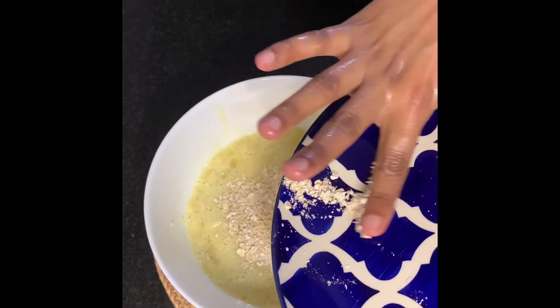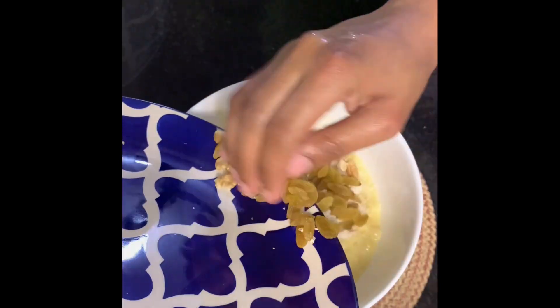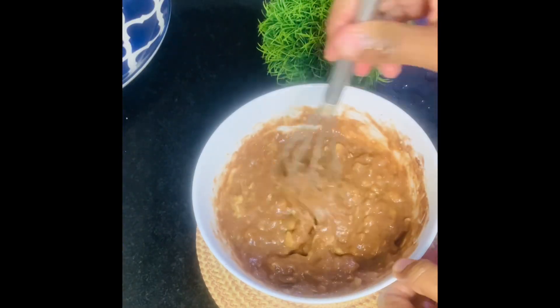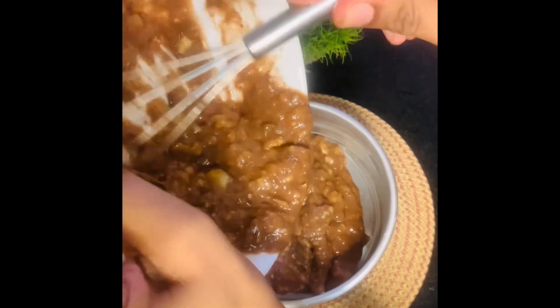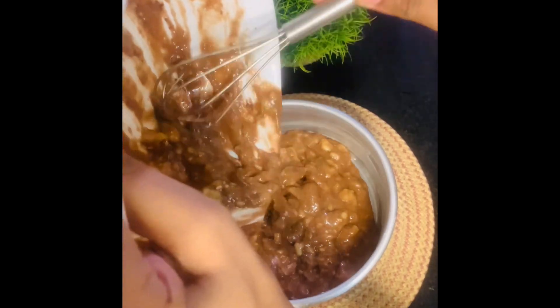After mixing, transfer the mixture into a tin which has been greased beforehand. I have also used unsweetened dark chocolate on top, and then placed it in the microwave.